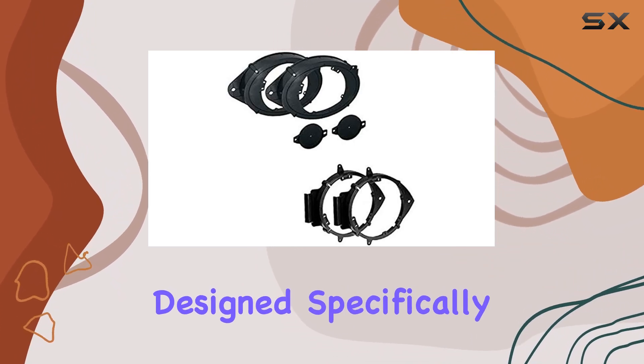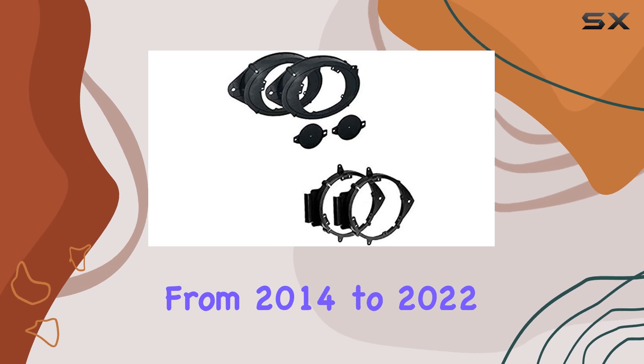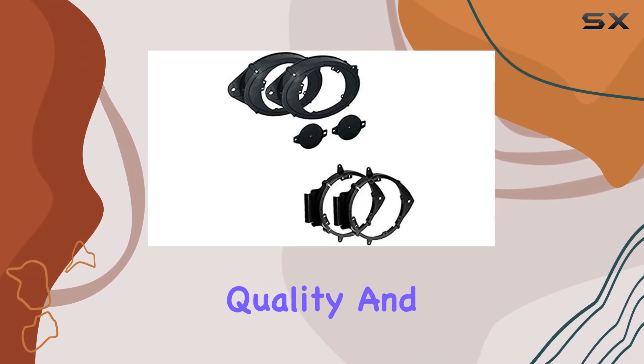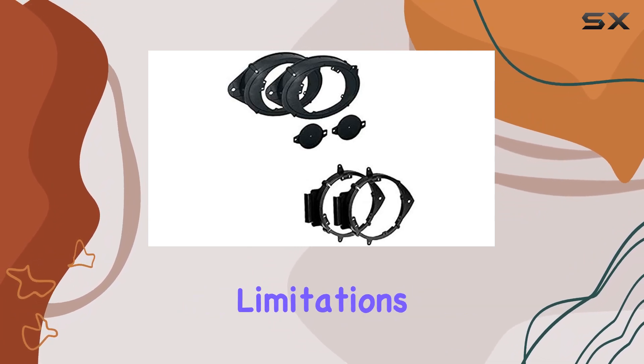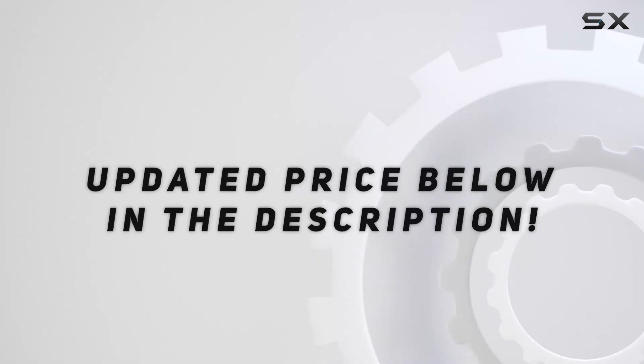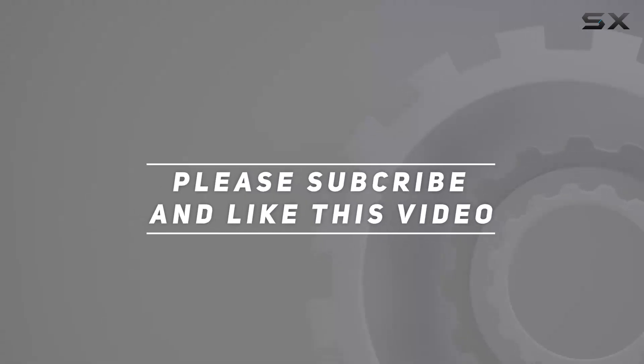Upgrade your car audio today with these speaker install adapter plates designed specifically for GM vehicles from 2014 to 2022. Say hello to premium sound quality and bid farewell to factory audio limitations. Check out the video description for the updated price, and thank you for watching.